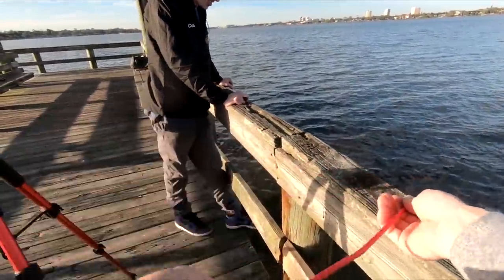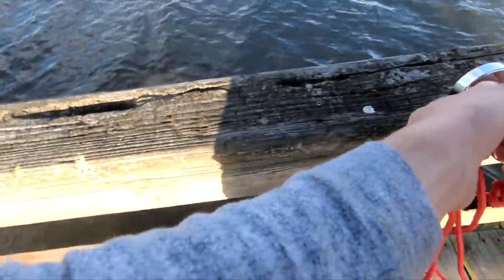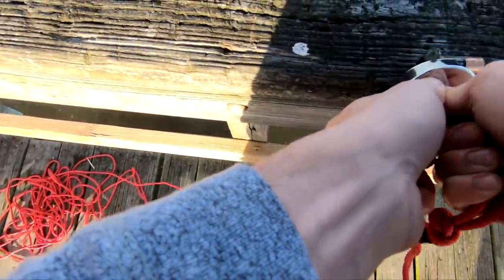I figured you'd catch a lot of hooks. That's a bullet. Hey — a battery. Look at that. We're going to add that to the collection. Here's the hook. Oh, that's a strong magnet. Yeah, it is.